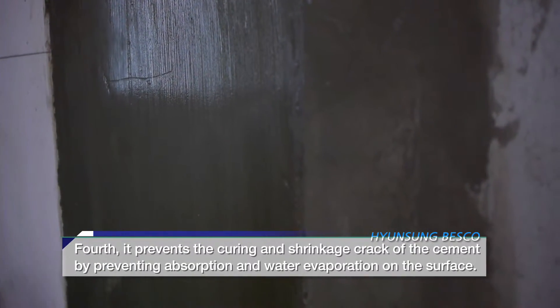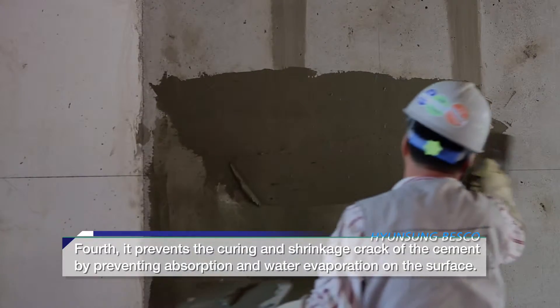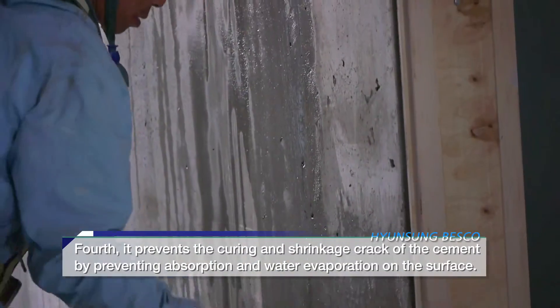Fourth, it prevents the curing and shrinkage crack of the cement by preventing absorption and water evaporation on the surface.